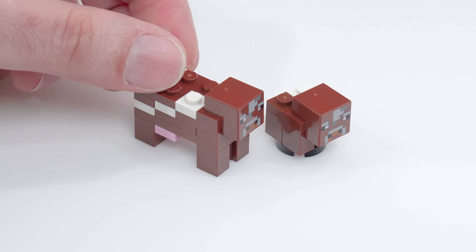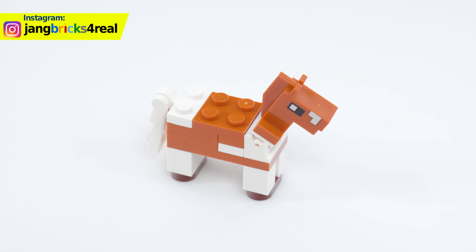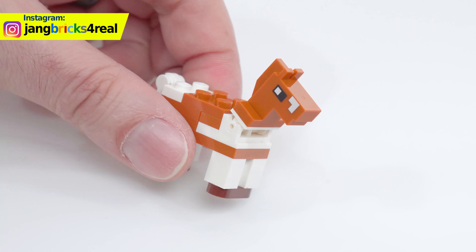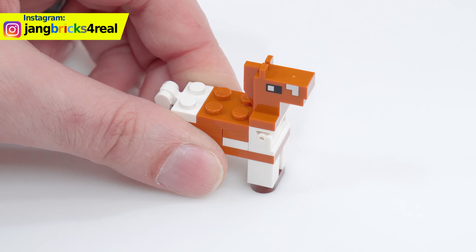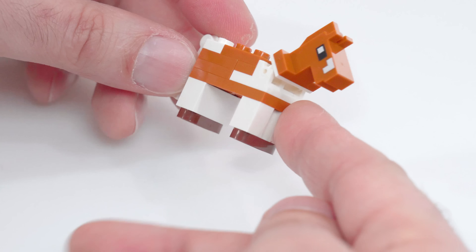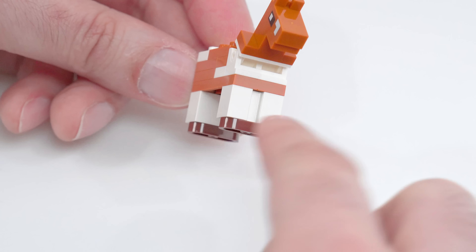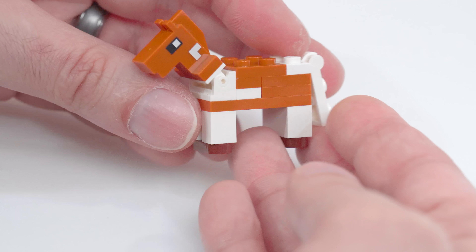So if you added some more pieces to this, you can make yourself a second adult, or if you took some pieces away, you can make yourself a second baby. A horse is a horse, of course, of course — and this one's pretty nice. The dark orange and white color scheme works out pretty well. I was able to angle the head down; it's also able to go straight up. And you also have the tail that's able to go up and down. Brown color for the hooves there.